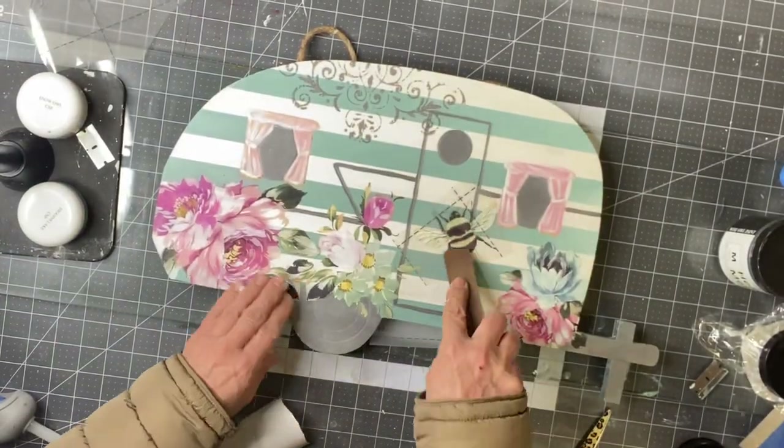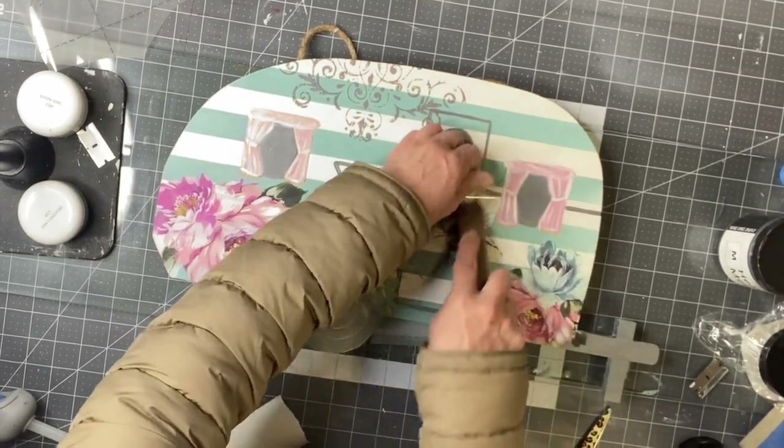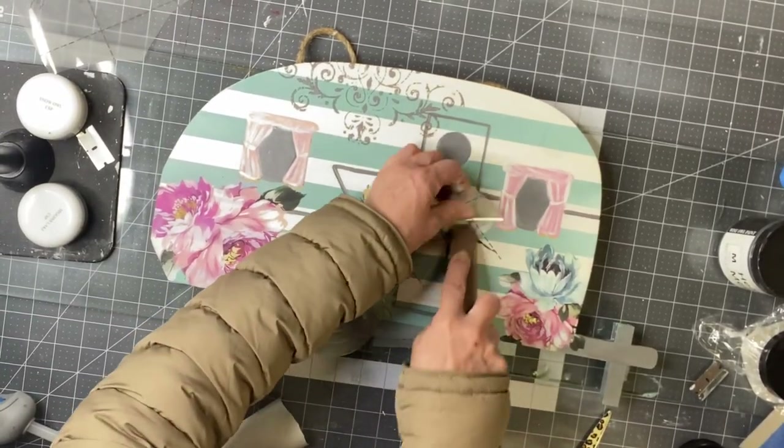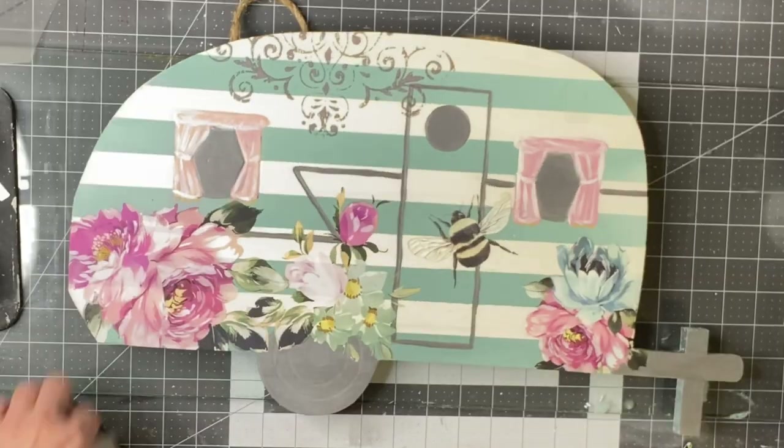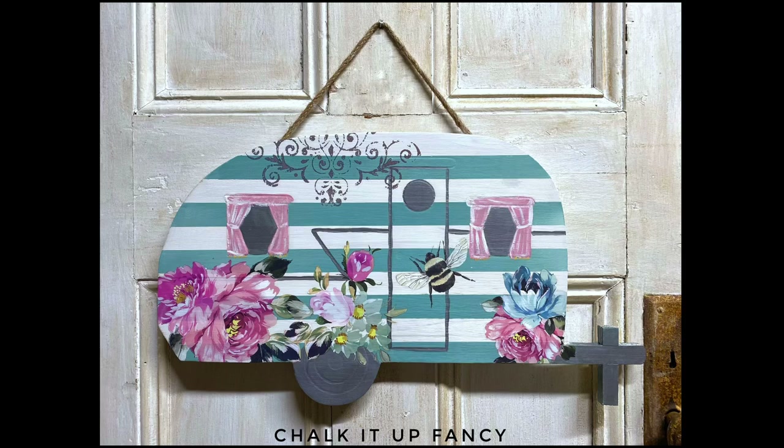My favorite part is this little bee that I placed by the door. I think this came out really super cute. Again, this was a cutout from Hobby Lobby for $16.99, 40% off, and I really hope you enjoyed this video.